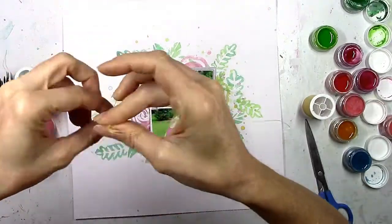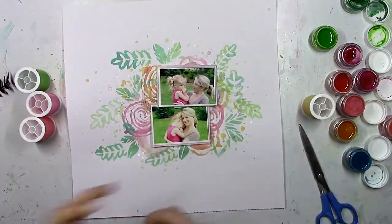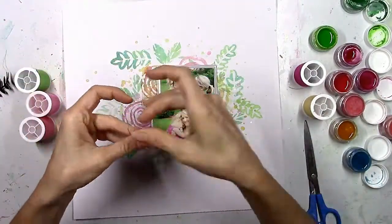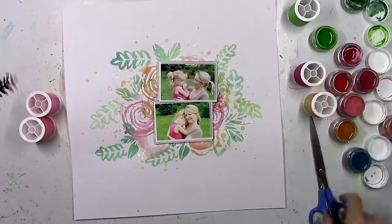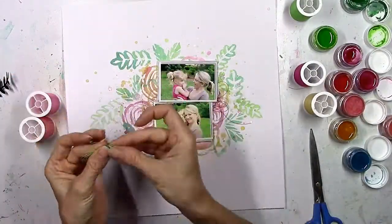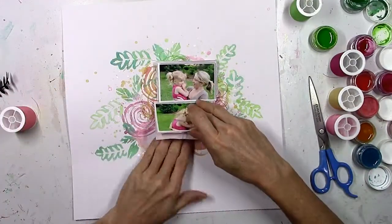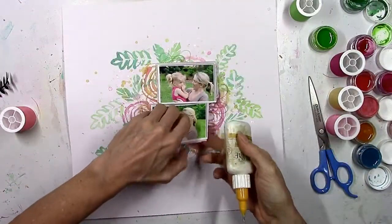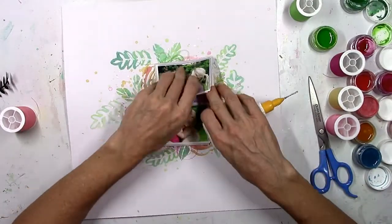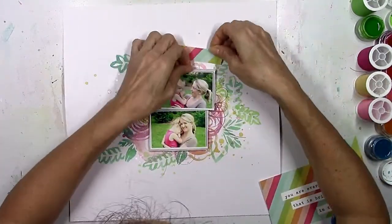I'm going to situate my pictures, stack them on top of one another — they're kind of crooked, and I hate to cover up some of these flowers, but that's the nature of a scrapbook layout. I'm going to add some thread in the colors I've got on the background: some darker pinks, some lighter pinks, some of that orangey yellow, and some green. When I make layouts from scratch — starting with just white and going — I'm kind of troubled with: what collection do I go to, what do I need to add?